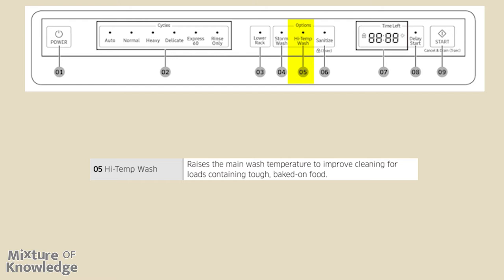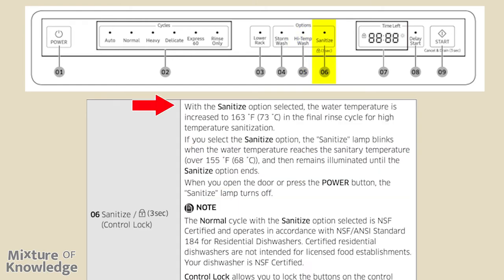The high temp setting raises the main wash temperature to improve cleaning for loads containing tough baked-on food. With the sanitize option selected, the water temperature is increased to 163 degrees Fahrenheit for high-temperature sanitization in the final rinse cycle. The sanitize lamp blinks when the water temperature reaches the sanitary temperature — over 155 degrees Fahrenheit — and then remains illuminated until the sanitize option ends. When you open the door or press the power button, the sanitize lamp turns off.